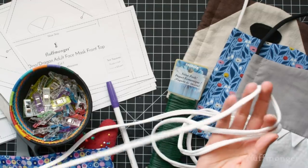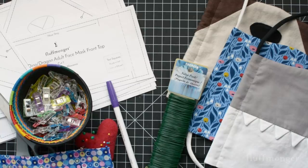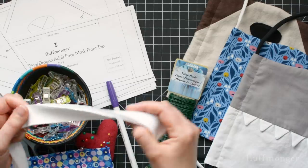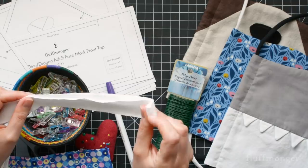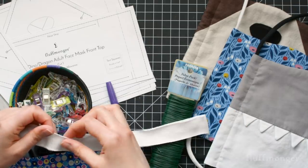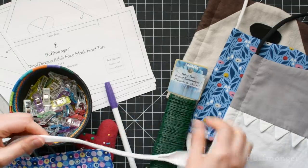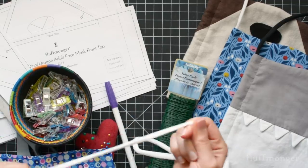If you've never seen t-shirt yarn, it's really easy to make. I will link a tutorial in the description. You basically just find a t-shirt that doesn't have a seam on the side and cut a strip off the bottom — these are one inch strips. And then when you stretch the fabric, it just turns into yarn. It's really easy.